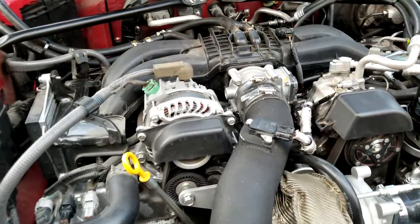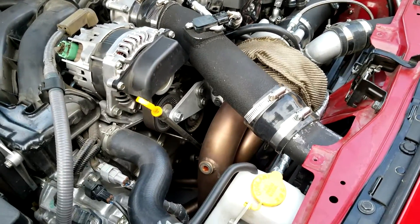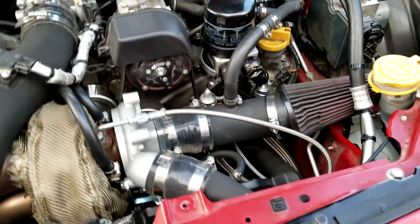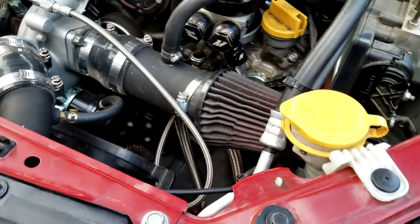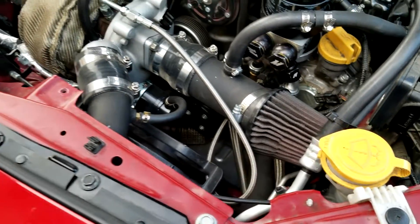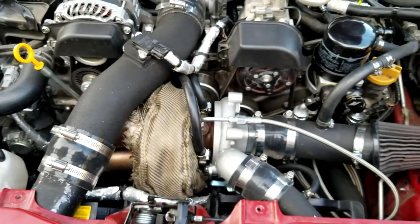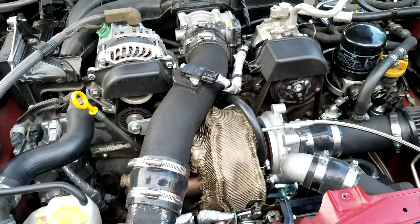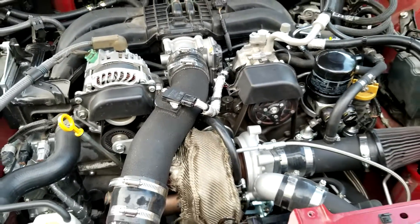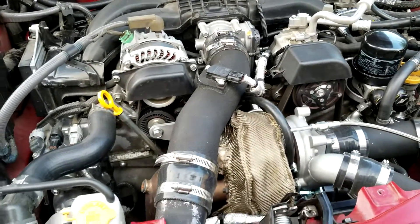A lot of YouTube videos show people wrapping the manifold and downpipe, but I didn't wrap my manifold because there's debate that wrapping can cause cracks in the manifold itself — and a cracked manifold means you can't build boost. If you have the option, ceramic coating is much better in the long run to keep temps down.